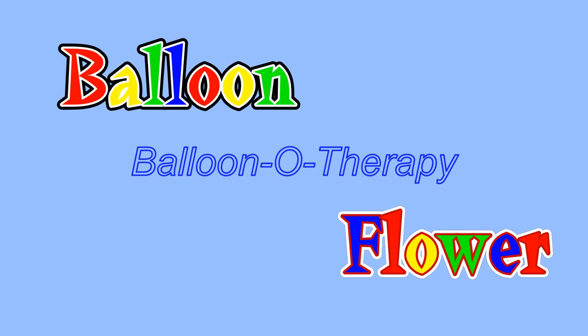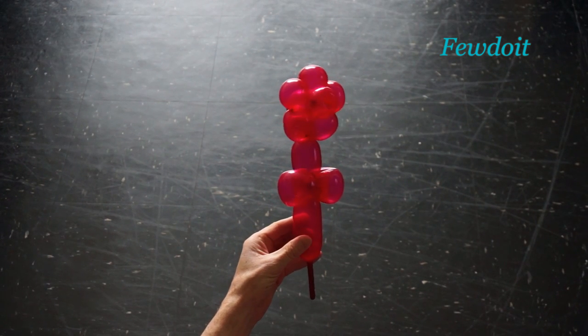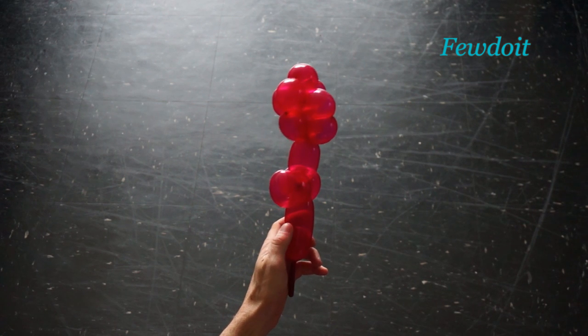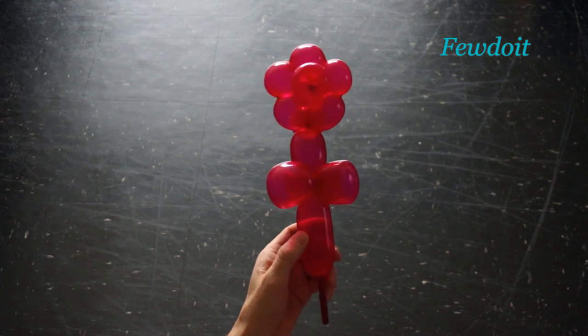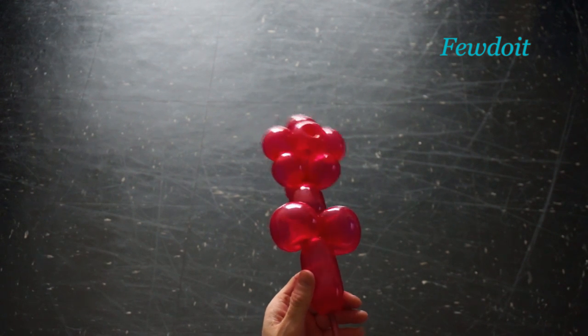Hello everybody! Today we are going to make one balloon flower. My YouTube friend Megalex Zaragoza shares the design of this balloon sculpture on his YouTube channel, and I like the design of this balloon sculpture.